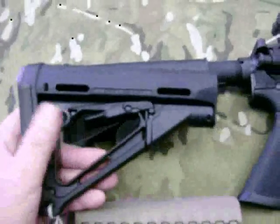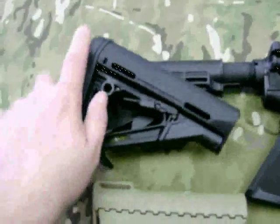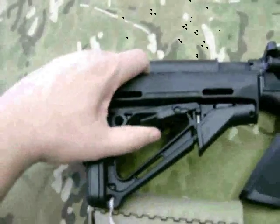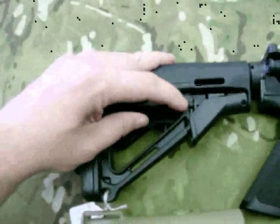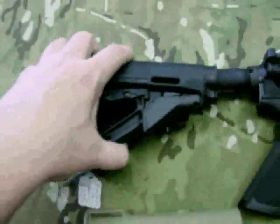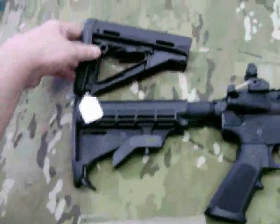Another collapsible, but a different style — this is a Magpul. It can go back and forth on the tube, and it's got a little bit different locking mechanism. As you push down, you can see the pin coming up and down. Once you've got it in a position where you like it, you can lock it back up. That's another style.